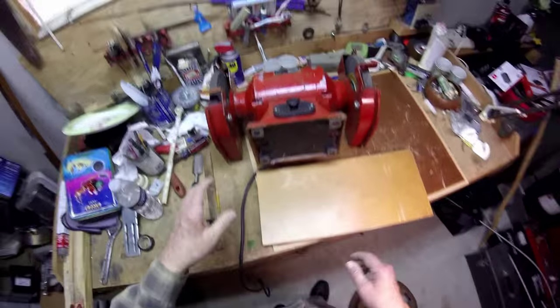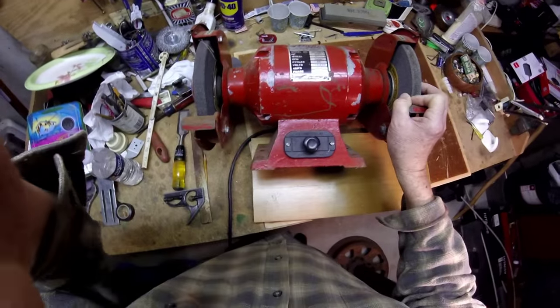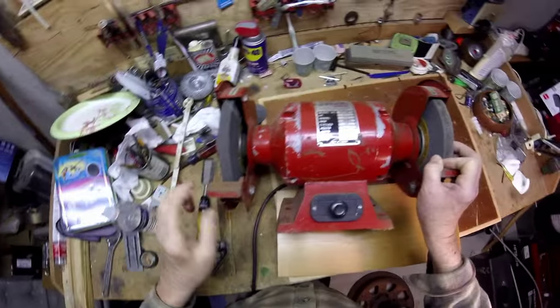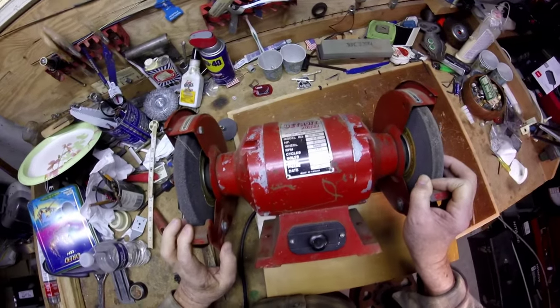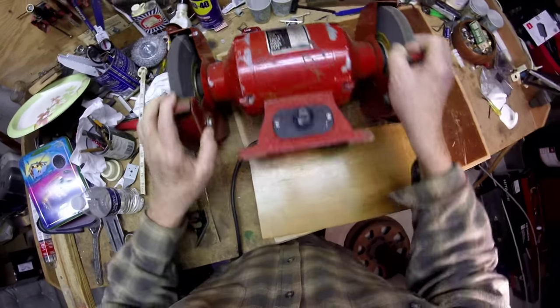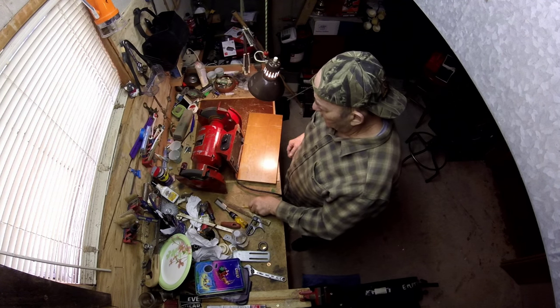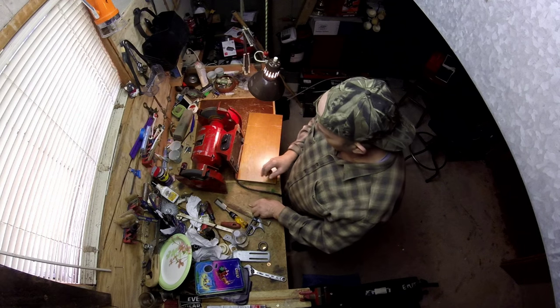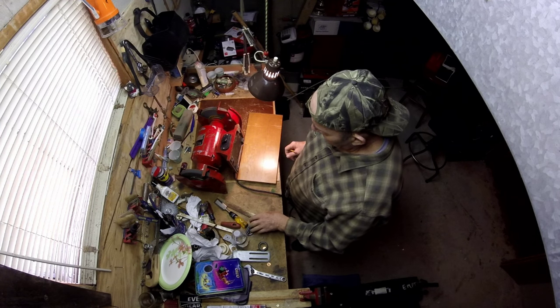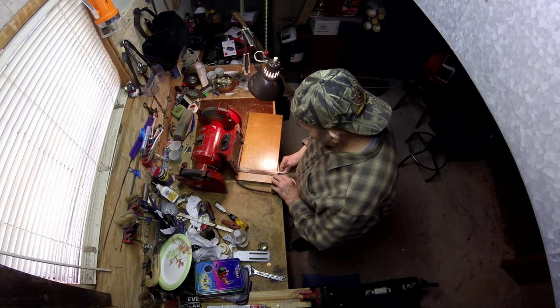We're going to tinker with this board and get the grinder attached today. I've shown videos of the grinder before — it's a pretty dang powerful little motor. I did some measuring here and it looks like the two holes that hold the grinder down are seven inches apart. Let's attach this thing.